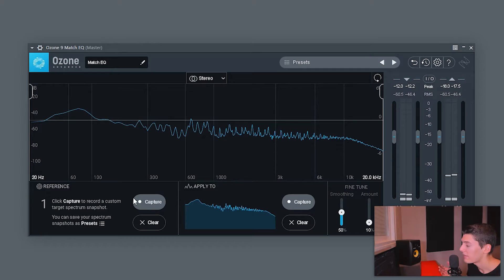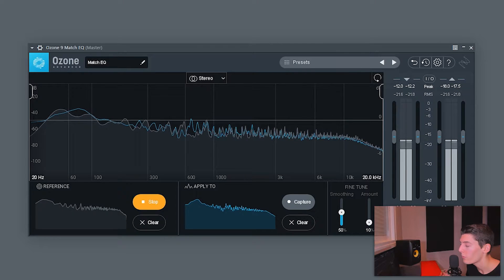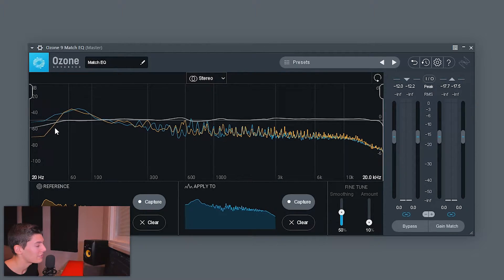You don't need to play the entire track — I recommend playing just the first or second part of the drop. Now do the same with your reference tracks. I'll start with 'Here Tonight': click Capture and play it. Don't worry if the reference track is louder or quieter — Ozone 9 won't be affected by that. Try to play both songs for the same duration, and play the same section type, like drop to drop. Now it's going to apply an EQ — I recommend boosting the smoothing a little bit, I usually put it at 70%.